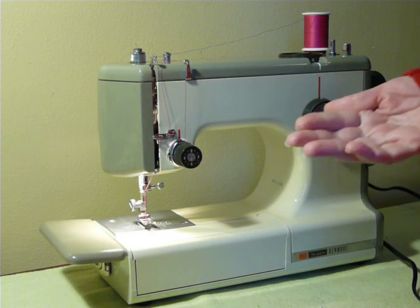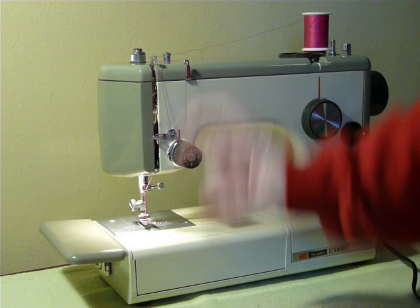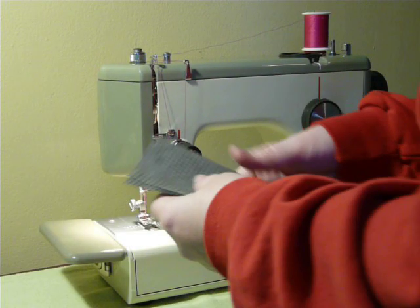This one is serviced and ready to go, of course. It uses class 15 bobbins, 15 by 1 needles, low shank feet and attachments — just standard short or low shank. There's nothing crazy expensive about using or maintaining these machines.